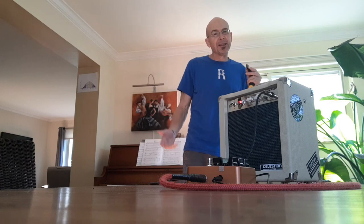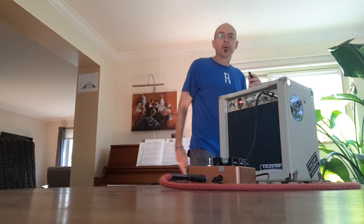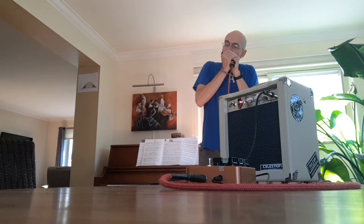Not bad, but still a little antiseptic, right? Let's turn on the Joyo American.